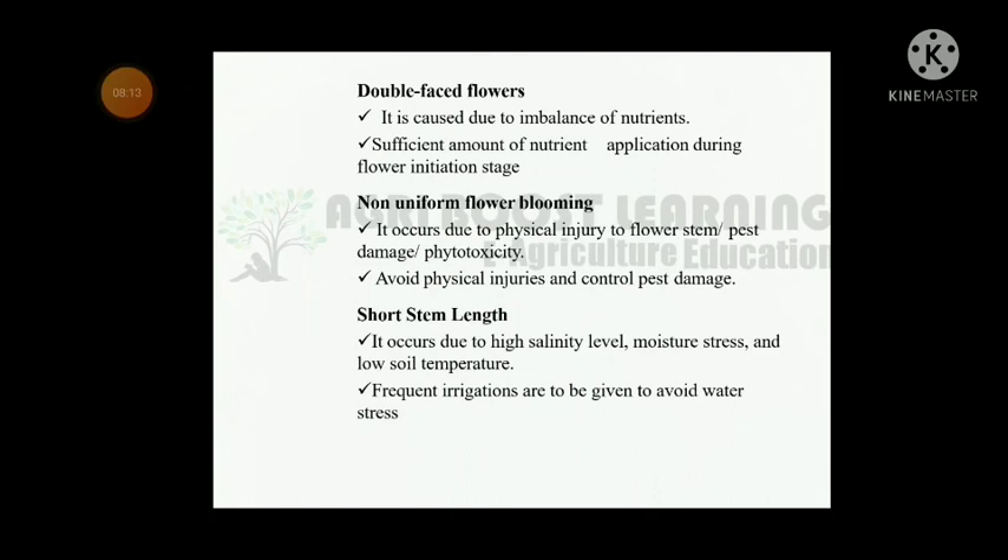Double-faced flower is caused due to imbalance of nutrients; ensure sufficient nutrient application during the flower initiation stage. Non-uniform flower blooming occurs due to physical injury to flower stem, pest damage, or phytotoxicity; avoid physical injuries and control pest damage. Short stem length occurs due to high salinity level, moisture stress, and low soil temperature; give frequent irrigation to avoid water stress.